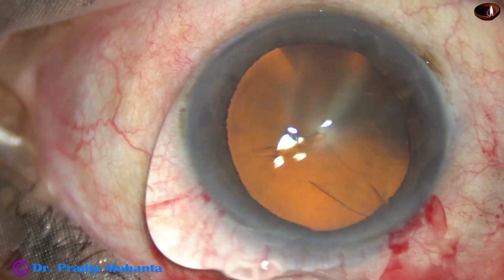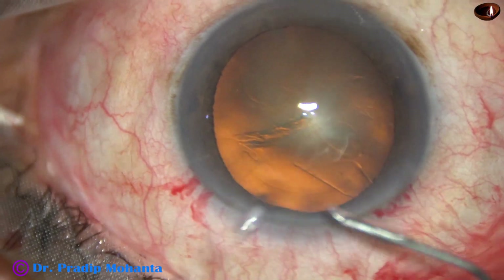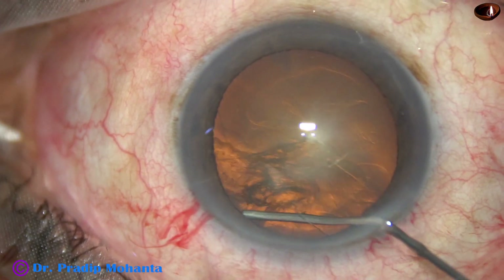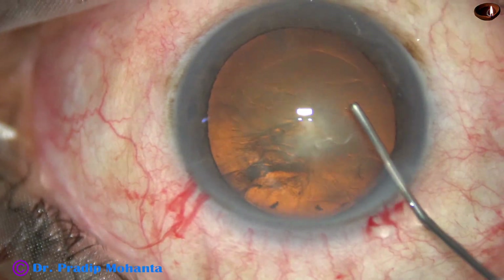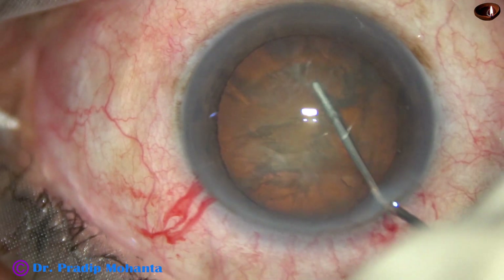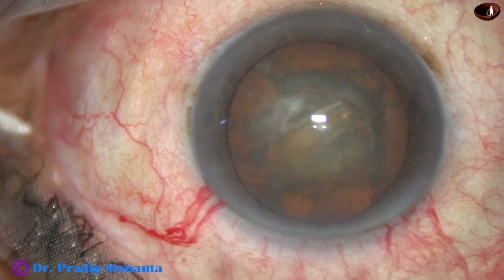And now, hydrodissection. BSS and 27-gauge cannula is used, and hydrodissection is done. The nucleus is tapped and the nucleus is rotated.